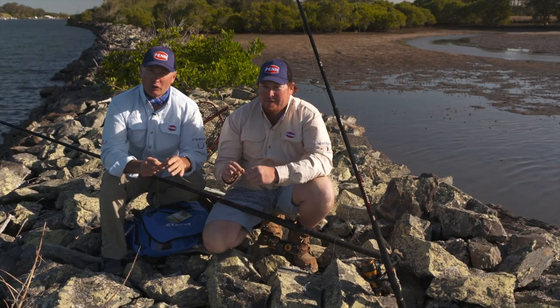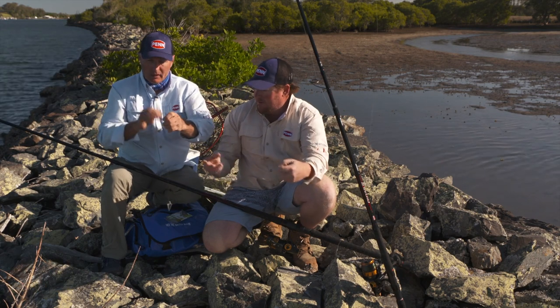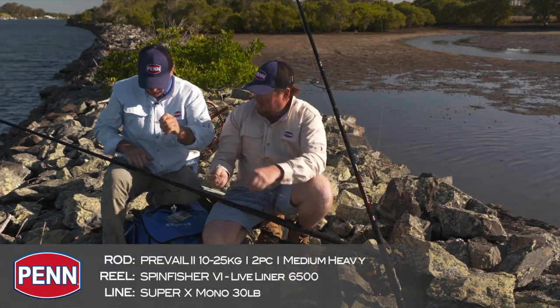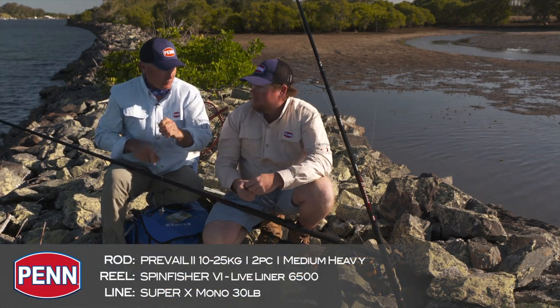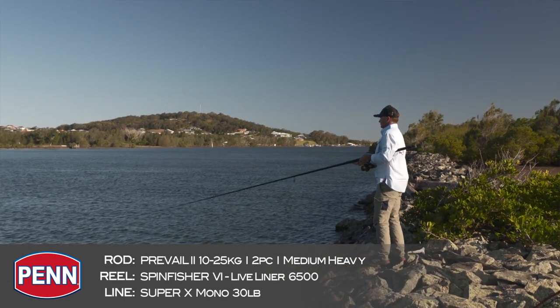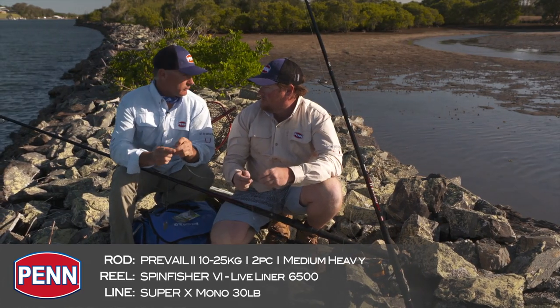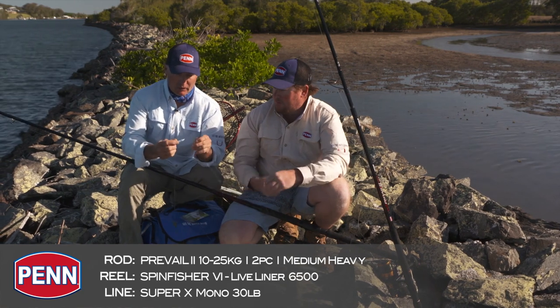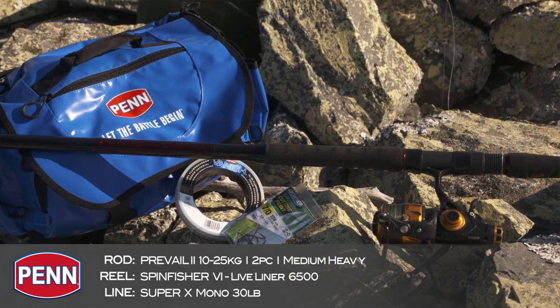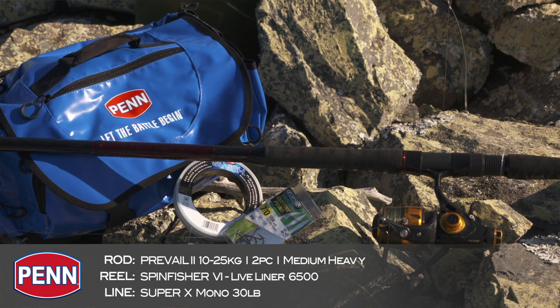There's a variety of different rigs you can use when you're live baiting. The one we've chosen today is one that I really like. Starting from the top, this is a 10 to 25 kilo rod, three piece, big long rods, which give you some leverage off the rock wall, helps you keep away from the snags, and lots of power to fight the fish. Certainly if you get a really big fish on, it's going to come in real handy. Some 30 pound mono on a six and a half thousand size spin reel.